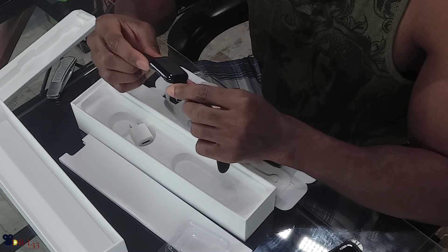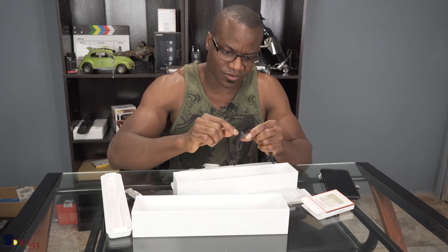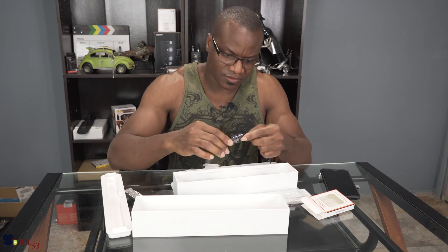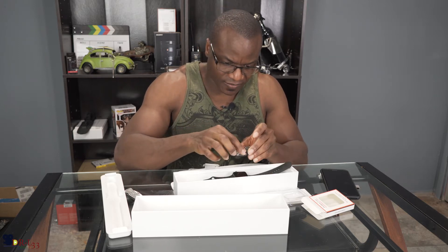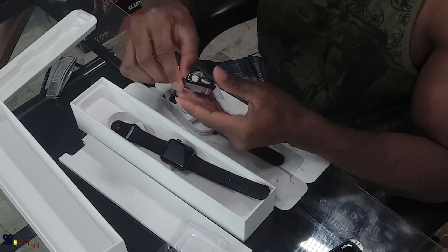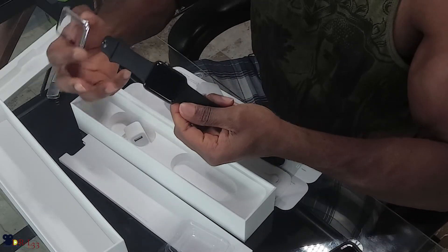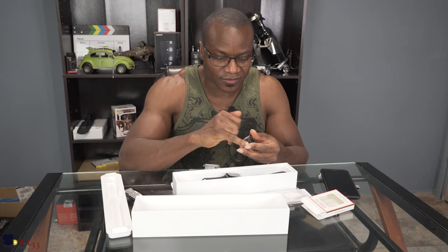The case does have a screen protector up here — it's kind of easy to get on. It helps protect the watch, and I think it was pretty cheap too, but it kind of hides the beauty of the watch, so I might leave it on or I might not. Also, water resistance was one of the main reasons I decided to upgrade — along with LTE and it being a little bit faster.